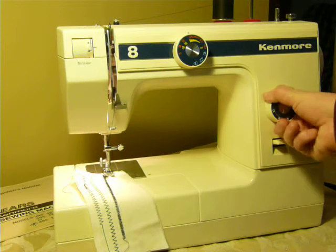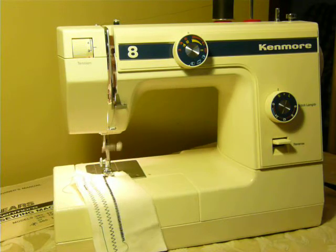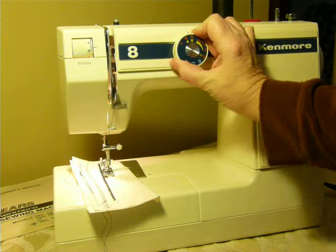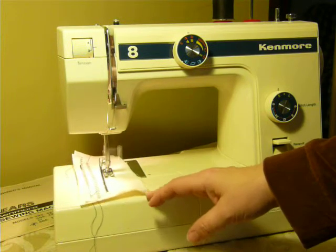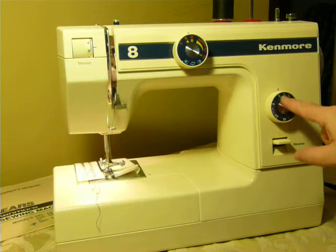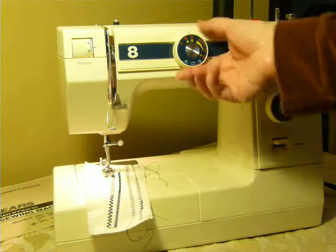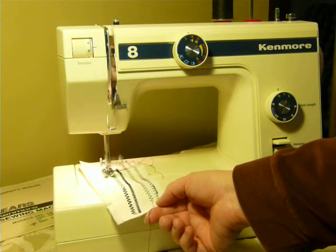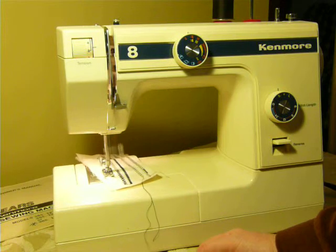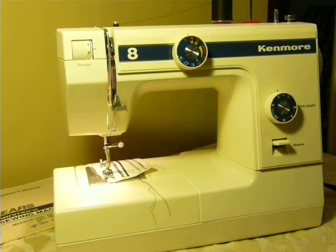Let's switch it to stretch. To do that, we just go all the way around to the right and go into the yellow setting, and now you're in stretch. So it's got stretch, rick-rack, and stretch stitches, and you can adjust your stretch stitches — it's got short and long settings. You can elongate them or squash them together using the S and L setting. You can actually stretch it out a little bit without messing with your stitch length. This is a really cool one — it reminds me of Star Trek. And that is your Kenmore Model 385-1284.